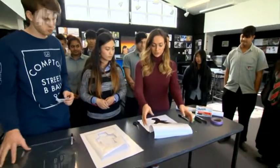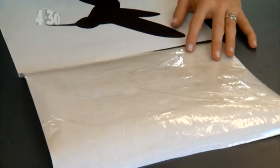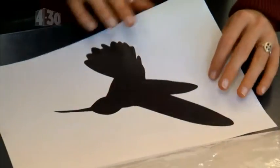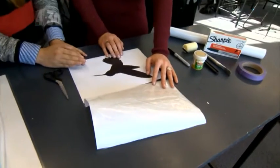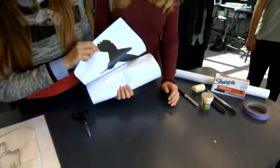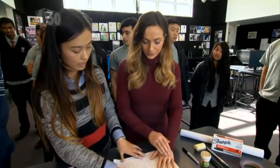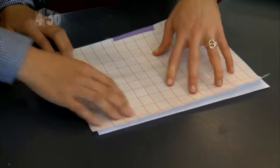The first step we've done here already is doubling up the Duraceal and then we've got our silhouette design. You can get this off the internet, print it out, tape it onto the front of the Duraceal face down, and then what you do is trace on the back.